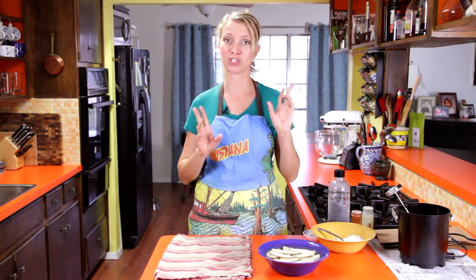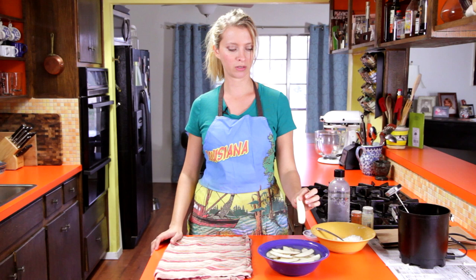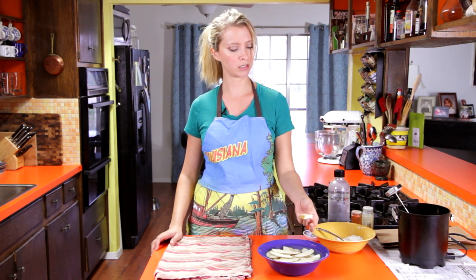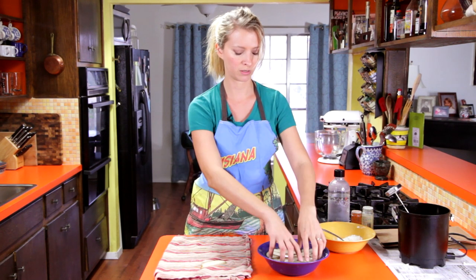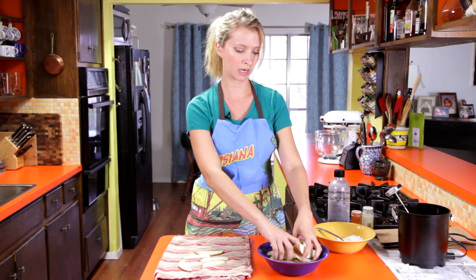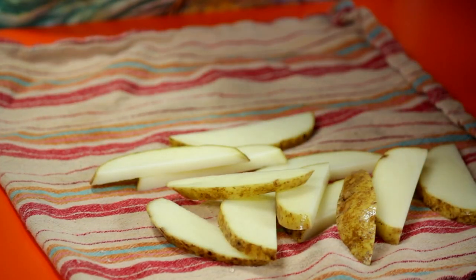We are going to start with the chips part and I've got some russet potatoes here that I cut up about this size. I like them about as thick as my finger and about twice as wide, but it's up to you — some people like them bigger like steak fries but I think that's a little too much. They've been soaking in cold water for about 30 minutes and now I'm just going to dry them off on a clean towel. The soak in the water helps make them really crispy because it draws out some of the excess starch on the surface.